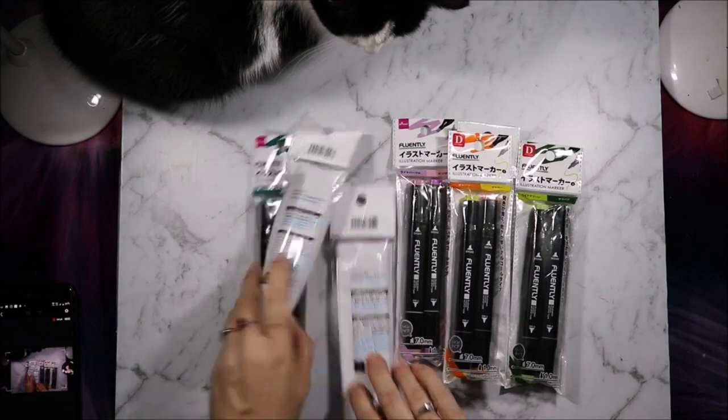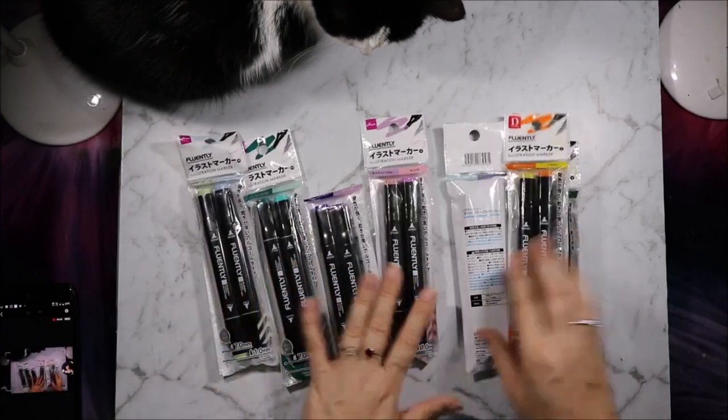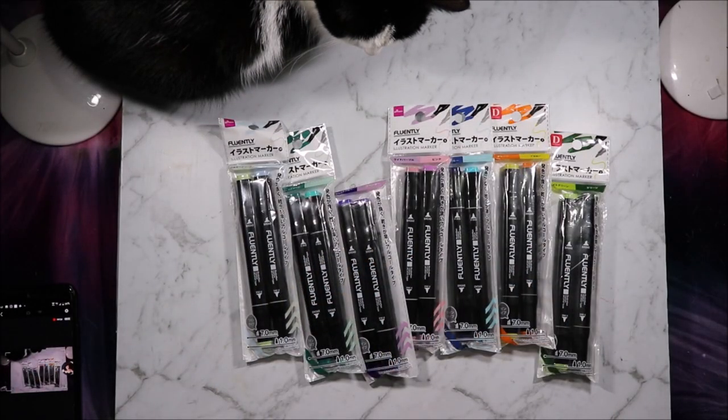Hello fellow alchemists, welcome to Artie Crafty Alchemy. Today I am sharing with you Daiso illustration markers. I'm the Artie Crafty Alchemist. Let's get started.